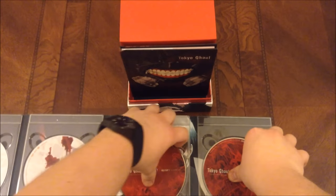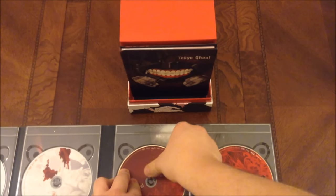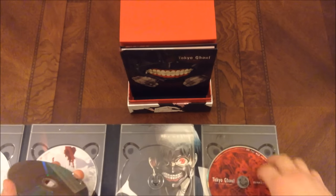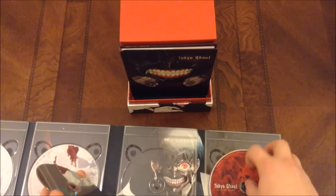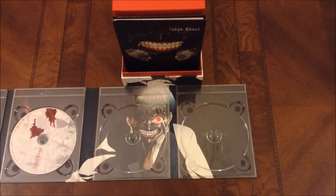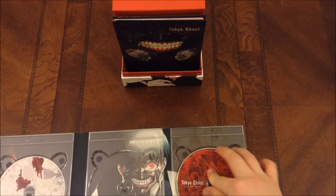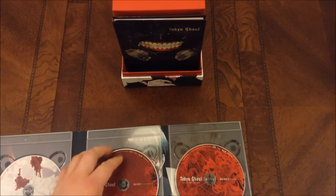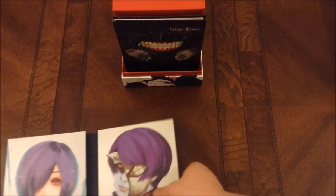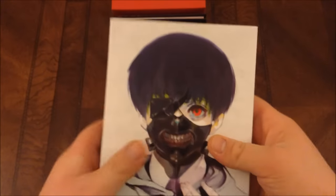So why don't we get these discs off? There we go. So it looks like it's just Kaneki right there. Pretty awesome. Alright, I got two discs in my hand. That's pretty sweet — get those back in. I'll give you one more look at Toka and Tsukuyama. Front and the back. There we go. Pretty sweet.